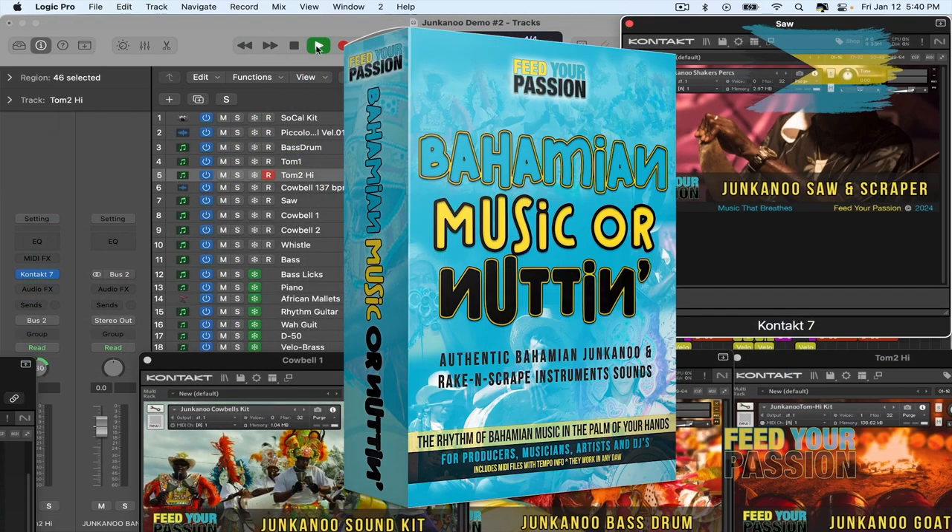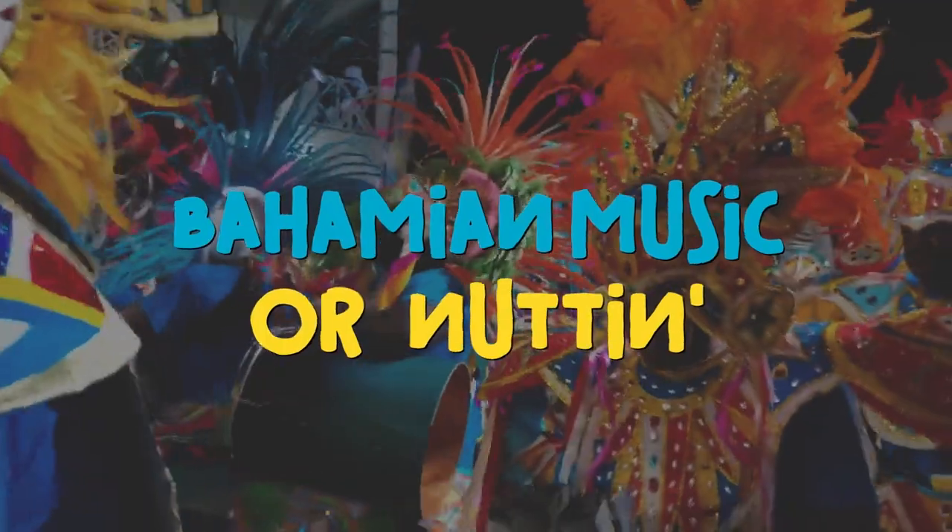Currently, our plugin is compatible with Kontakt, but stay tuned for other formats. Ready to feed your passion for music? Bahamian music or nuttin — welcome to the rhythm of the Bahamas.